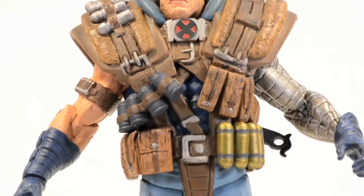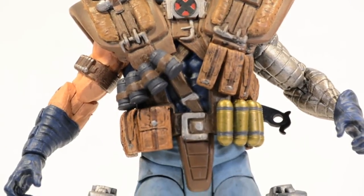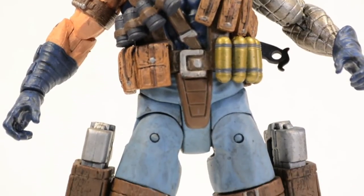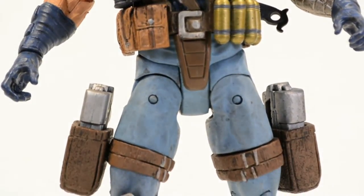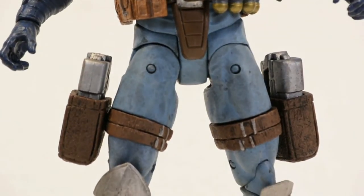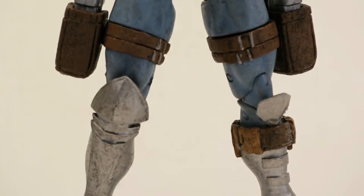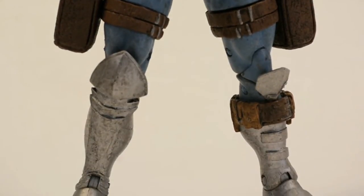Even though the detail in the paint sculpt on his vest is badass, it's not removable. I mean, you can remove it — just hit it up with a blow dryer, heat up that glue, be able to pop his head off, force the vest off — but to me it's kind of pointless. Cable doesn't look as badass without his armor, unless you were to do a custom where you're going to dremel down or modify the armor to enhance the articulation. I think it's pointless.